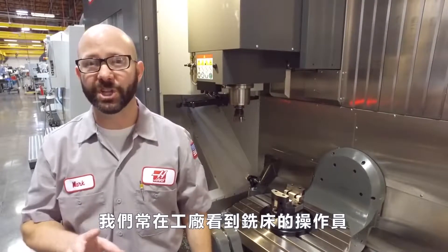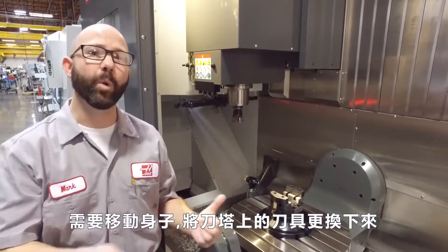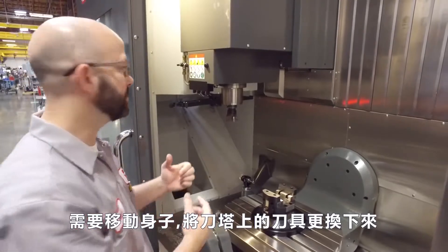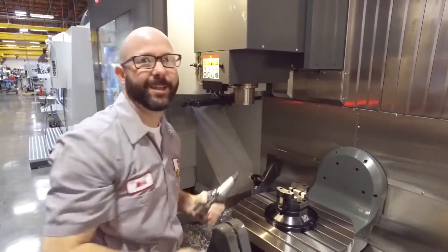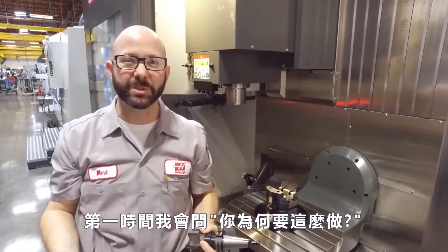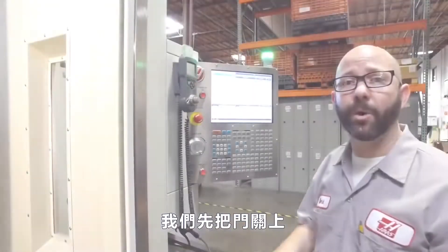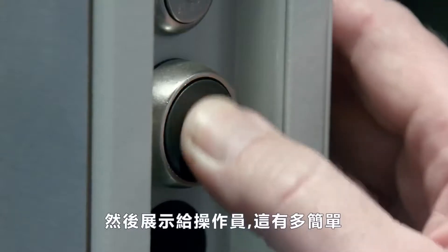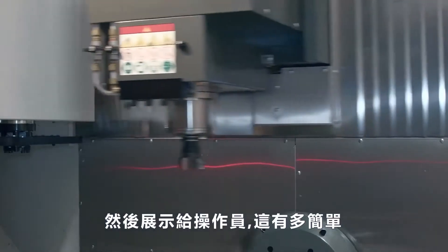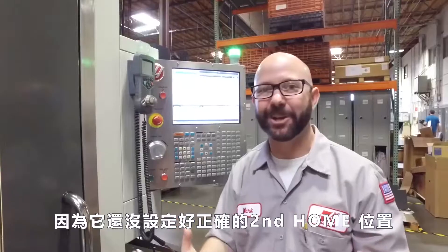Too often we go into a shop that has UMC 750s and we see the operator leaning way into the machine to change a tool. And the first thing we do is say, why are you doing that? Your machine has a second home button. We close the door, push the second home button, and show the operator how easy it is — and then it goes to the wrong place because they haven't set their second home position.